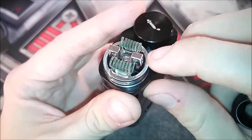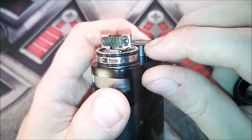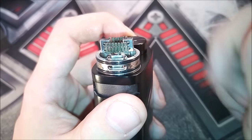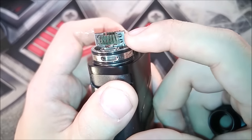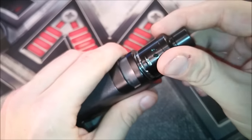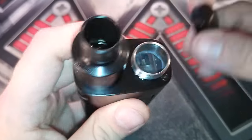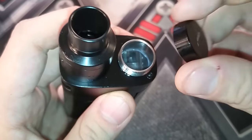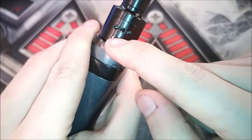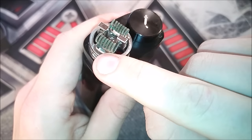All you need to do is wick it up. It has 2.5 millimeter diameter terminal post holes that are a little oval-shaped, so you'll have no problem fitting large builds in here. It can be run in single or dual coil configurations. The fill port is really easy to use — all you do is unscrew it, drip your juice right in there, and tighten it back down. It has multiple different airflow options including Kennedy-style bottom airflow that comes right up underneath the coils, plus side airflow.